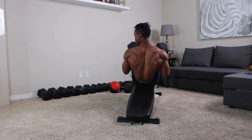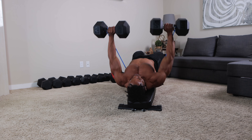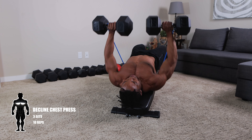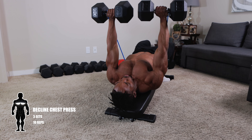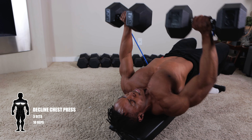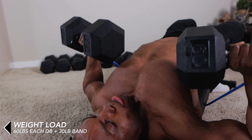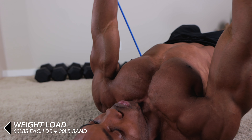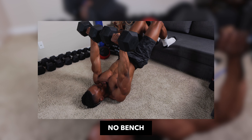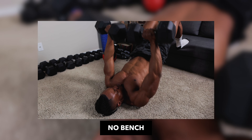For our next one, you want to set your bench to 15 to 30 degrees in a decline position. We've got some decline chest press right here. This one targets your lower chest for those of you guys trying to add some mass to that section of your chest. The aim is to complete three sets for about 10 reps each. We're also going to be using 60 pound dumbbells and the 30 pound resistance band. Make sure to hold for one to two seconds to add paused reps to this workout.